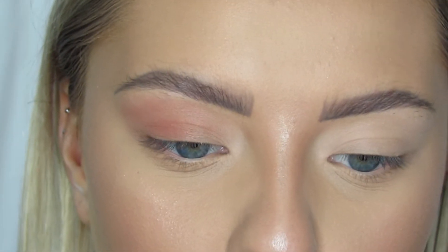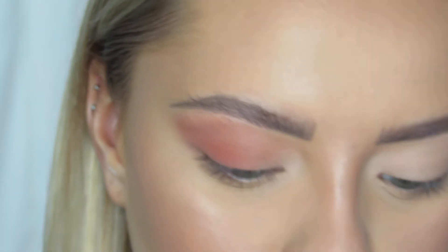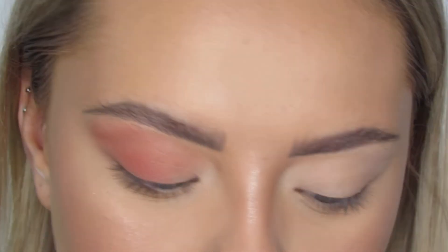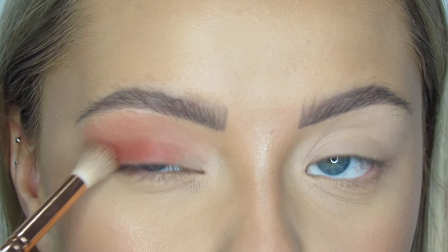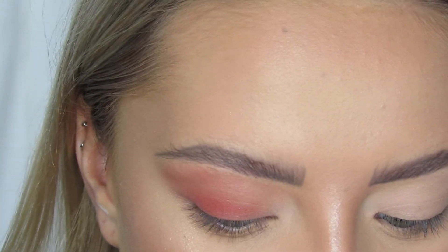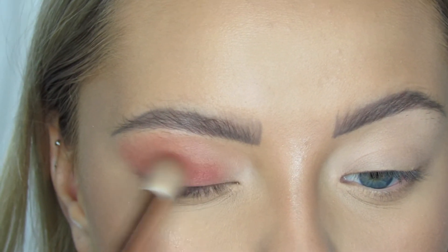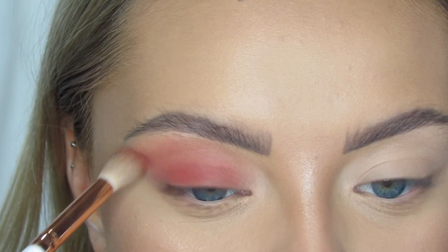I'm just going to dive in and get a bit more, but since this is so pigmented I am being careful. The next color I'm going to go in with is You're Kidding — it's just a really pretty red. I'm using the same brush and just being really light-handed. I'm concentrating this right on the outer part of my eye and then also bringing it over the inner part of my lid, almost just putting it all on my lid and making sure it is blending out with the rest of the eye look.